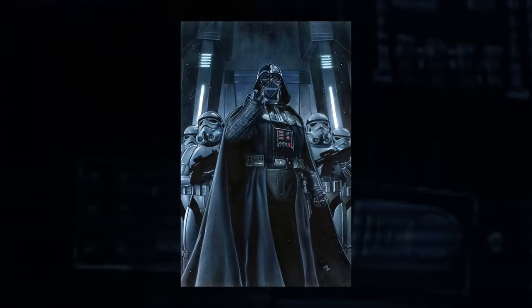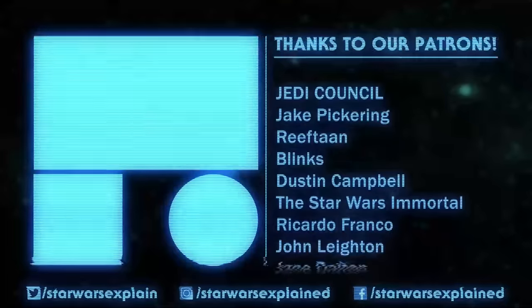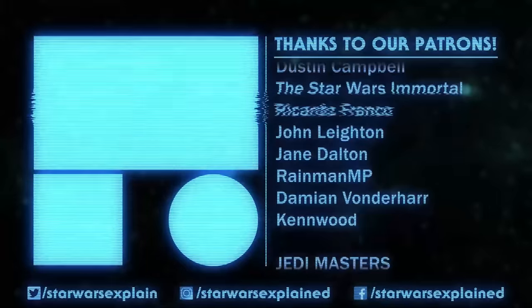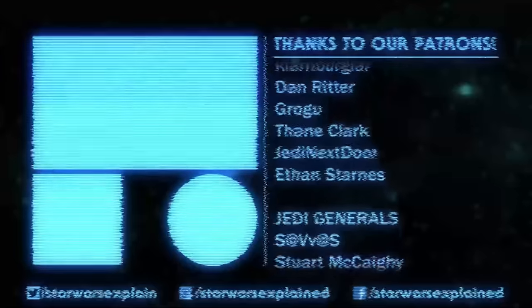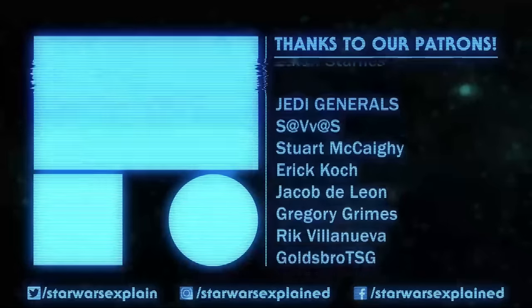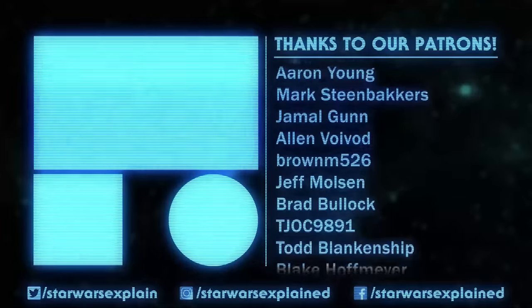And that's it — every current canon stormtrooper variant from the Galactic Empire. I'm certain this video will need updating again as more and more Star Wars content comes out. If you haven't already, please like this video, subscribe to the channel, follow us on Twitch, Twitter, Instagram, and Facebook, and consider checking out our Patreon page.